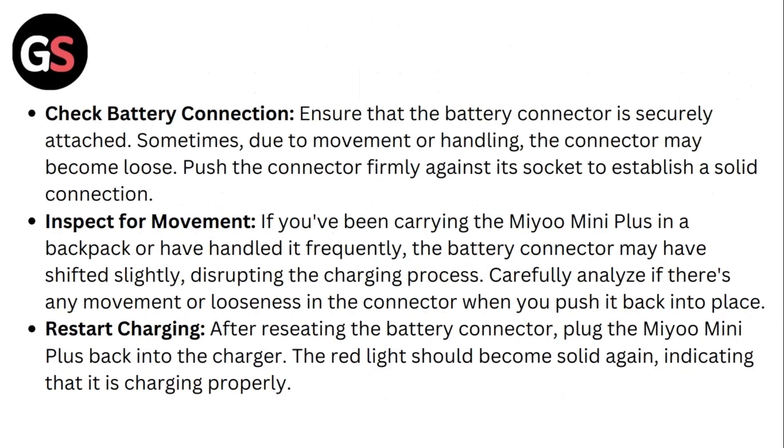Third, check battery connection. Ensure that the battery connector is securely attached. Sometimes, due to movement or handling, the connector may become loose. Push the connector firmly against the socket to establish a solid connection. If you've been carrying the Mio Mini Plus in a backpack or handling it frequently, the battery connector may have been shifted slightly, disrupting the charging process. Carefully check if there's any movement or looseness in the connector when you push it back into place.